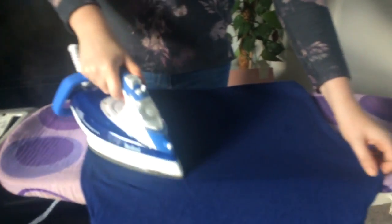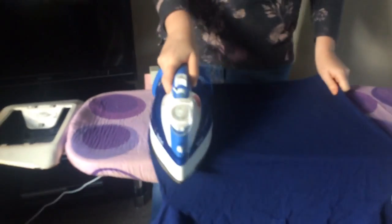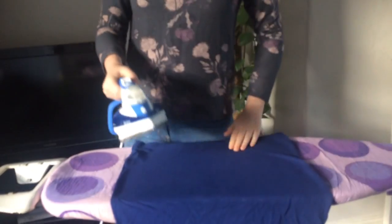There's also a squirt button which pumps out water if you want a little extra help getting through creases. It also has various settings depending on the fabric — you can set it on silk or synthetics, or turn it really low if you're ironing more delicate fabrics.